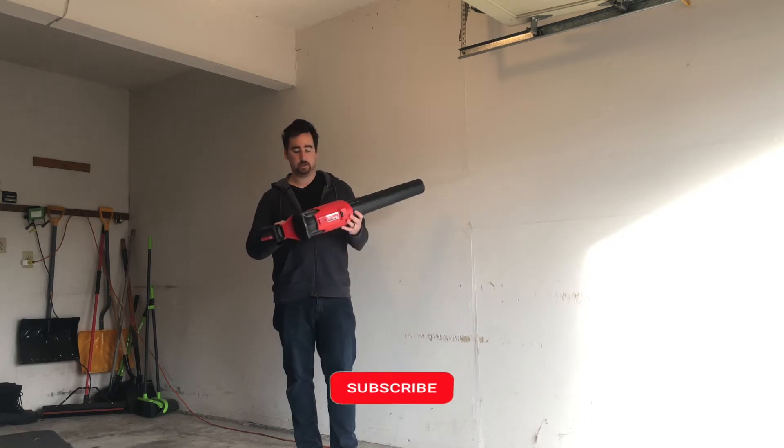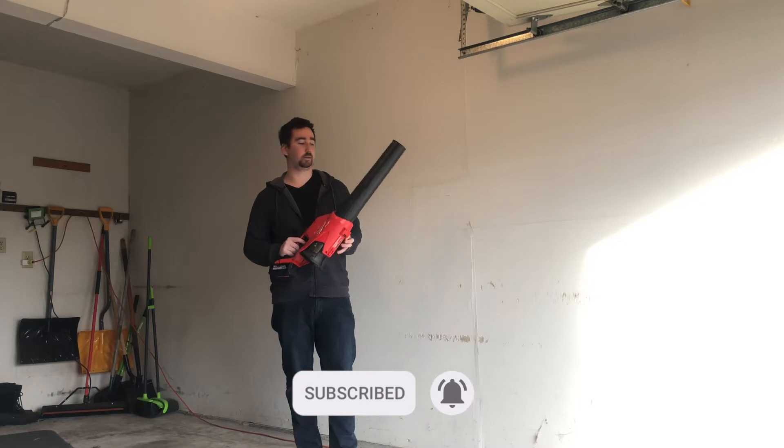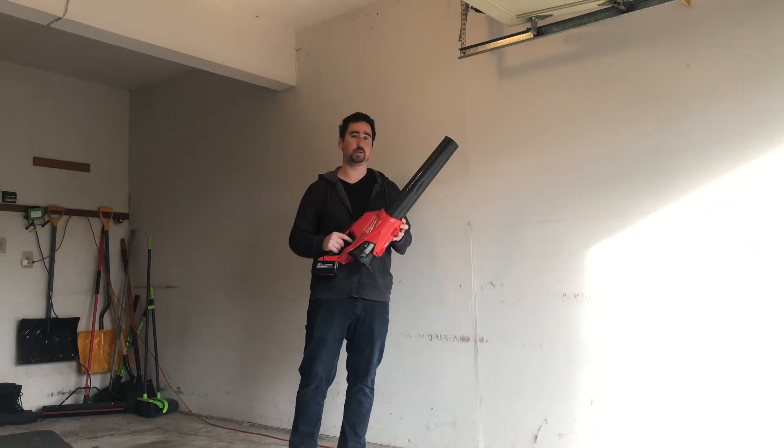Hey YouTube, this is Print Practical. This Milwaukee M18 leaf blower is an awesome product. I've had this thing for a year now and I have no complaints. It does its job and it is a beast.